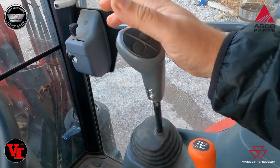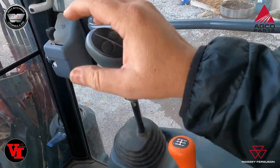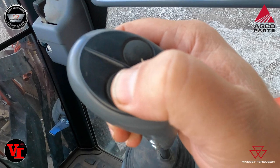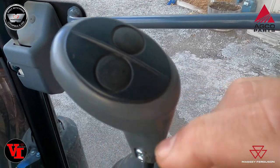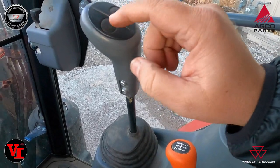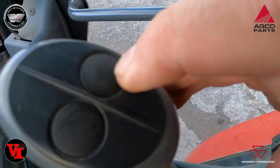The 4600 series came standard with, or you could order with, the factory-installed joystick. Up here at the top — if you listen — you can hear the click on this side. This already has the wiring and the button wired into the joystick.